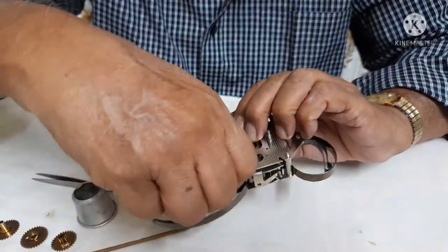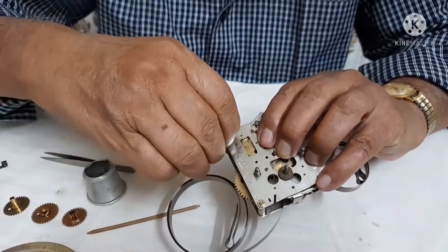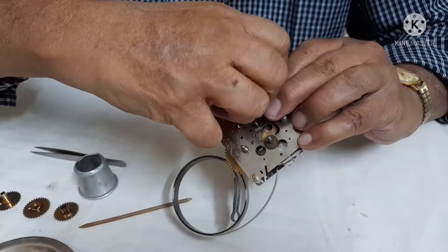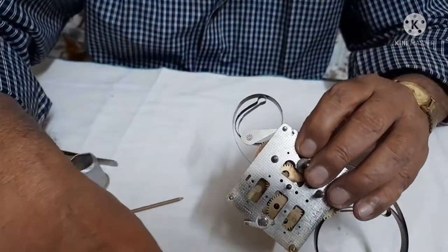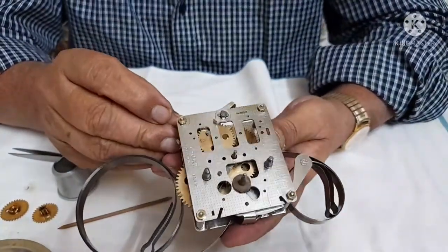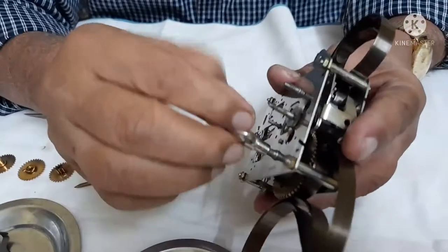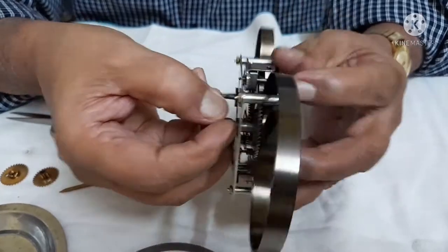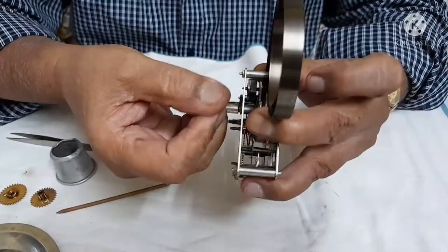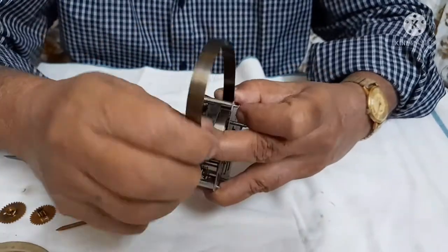Now we have to start putting the nuts on it. We will put the nuts here and they should be hand tight only. Don't make use of the plier to tighten it, because we have to wind it also and check how the action is from the lever. Now use the key for winding this. I am going to wind the spring — hold it this way, finger on this side, thumb on the top side and start winding. Wind it till the entire spring goes into the movement. Insert this with your hand and push it inside. It should sit like this.